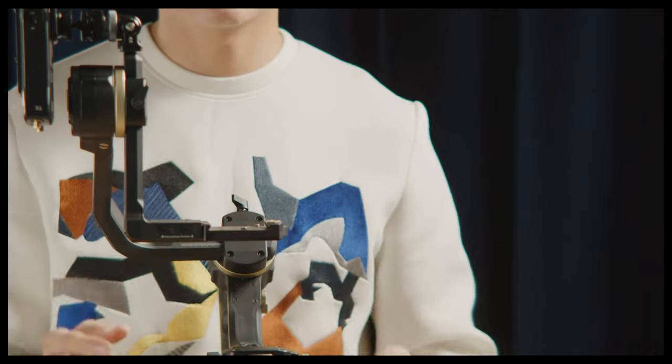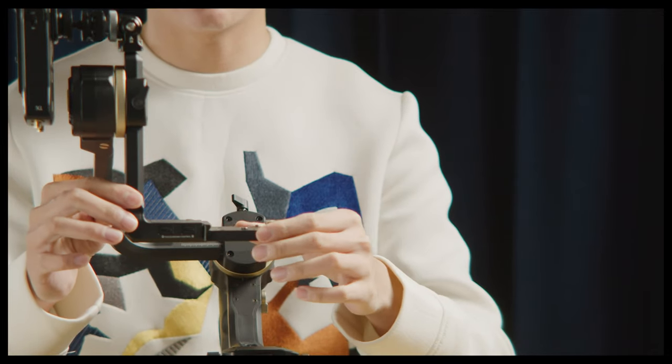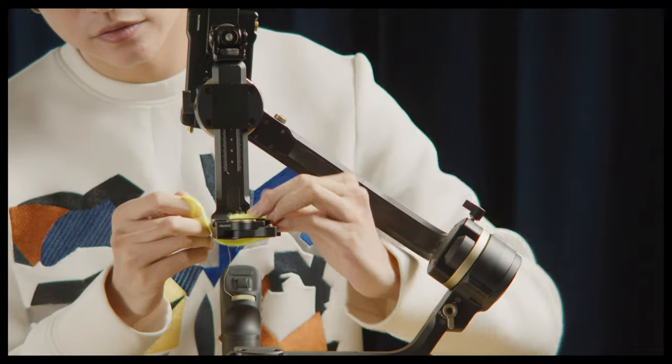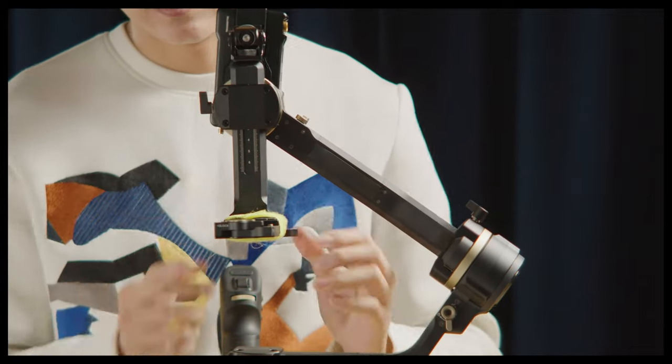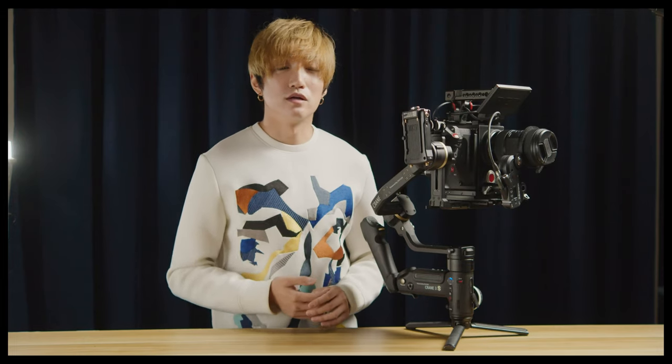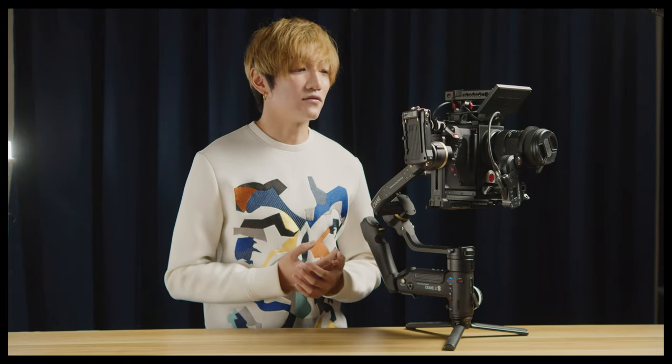There is no safety pin, so it's possible that you might drop your camera with this part together. I don't know why Zhiyun didn't design a safety pin on this, but it's also an easy fix with velcro — there you go, it's not going anywhere.